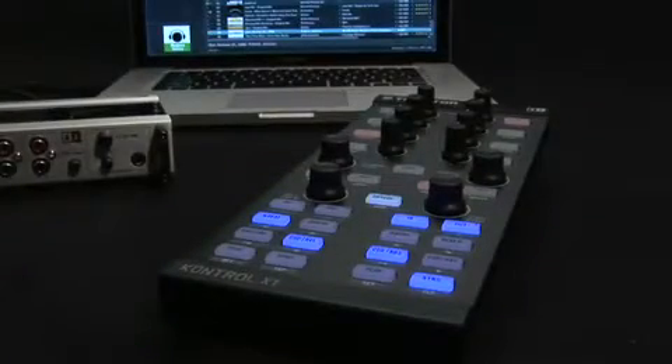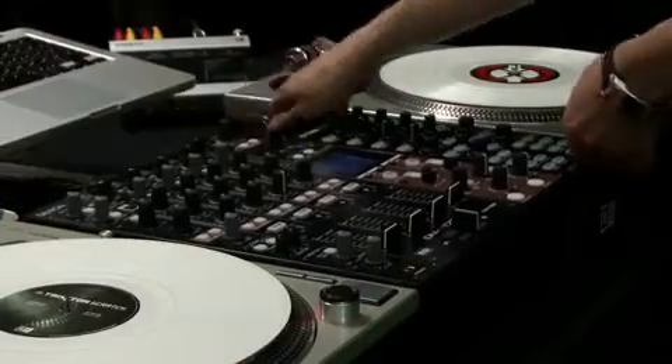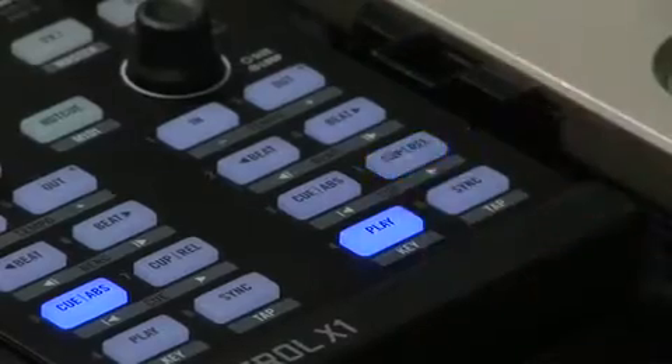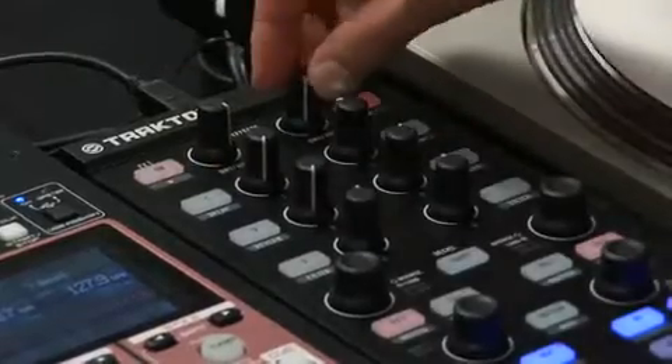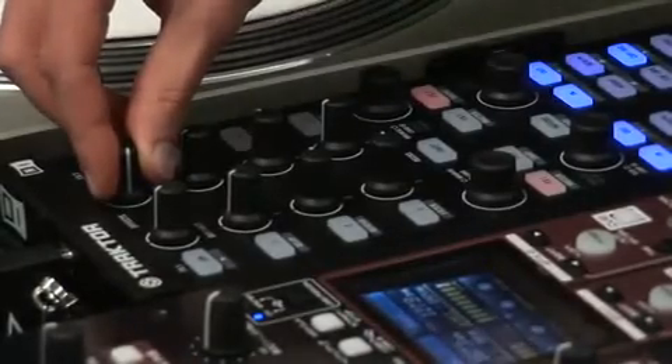So how would Traktor Control X1 integrate into your setup? It's simple — just plug and play. No matter what your performance style, the X1 is designed to seamlessly integrate into any DJ setup.